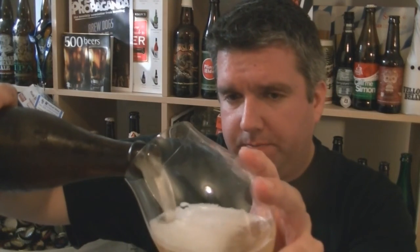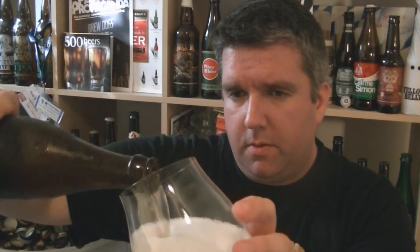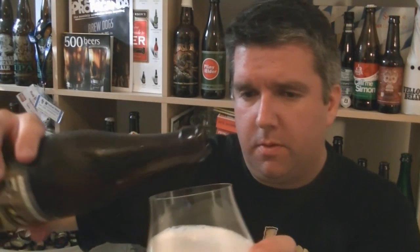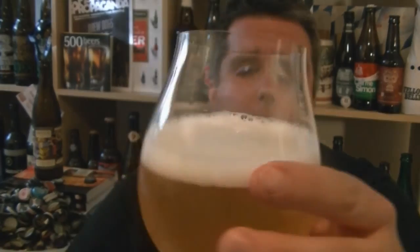Pouring very pale, very pale golden beer. The carbonation is absolutely raging. It's very hazy, pale golden beer with pure white froth on top.